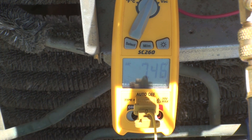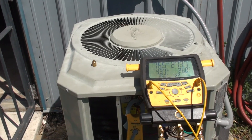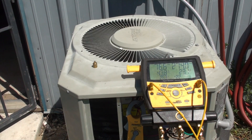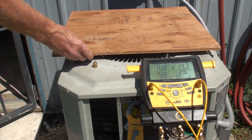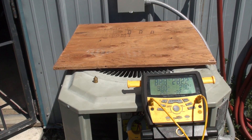I've got as high a load as I dare put on the inside. Now what I'm going to do is increase the head by blocking the condenser. I've blocked that condenser quite a bit, and the head pressure is going through the roof.